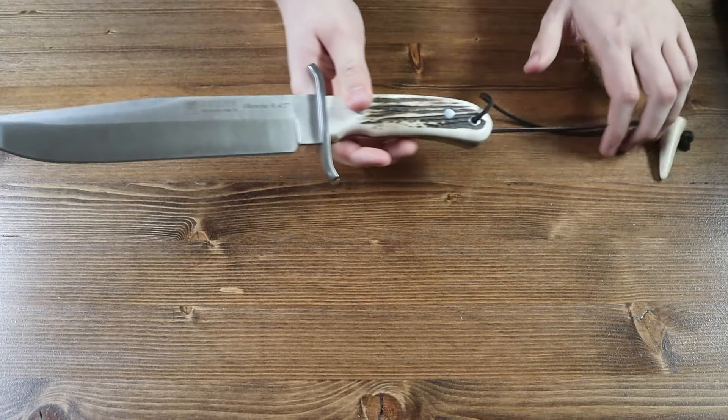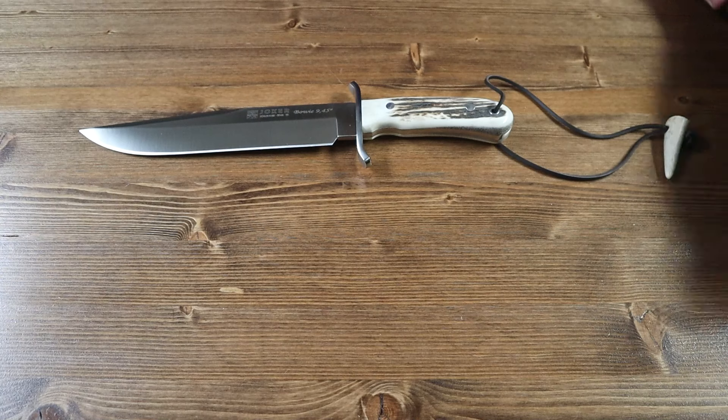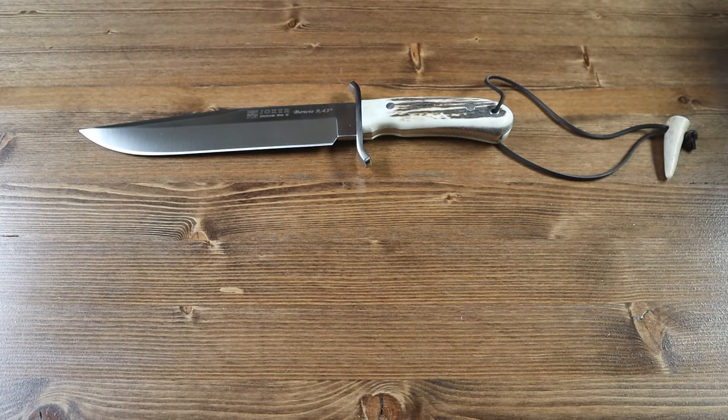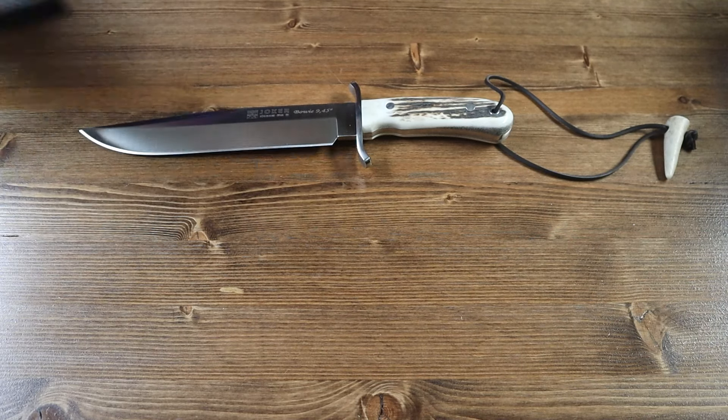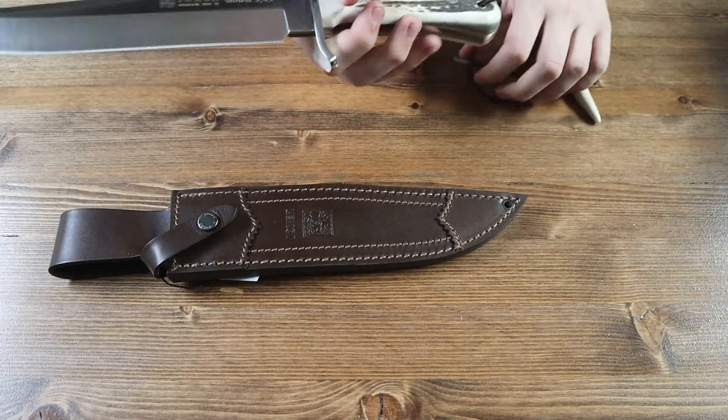Let's go over the lengths and specifications of the Joker Bowie. The white and brown Deerstag handle is 4.95 inches long. The Böker N695 steel blade is 9.4 inches long. And the overall length of the Joker Bowie is 14.3 inches long — that's longer than a foot. This is a very large knife.